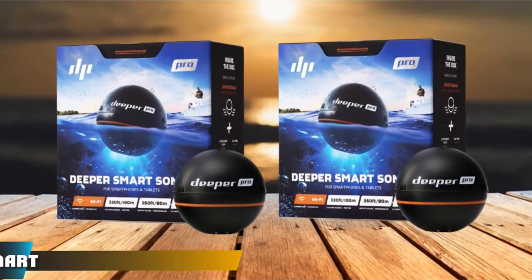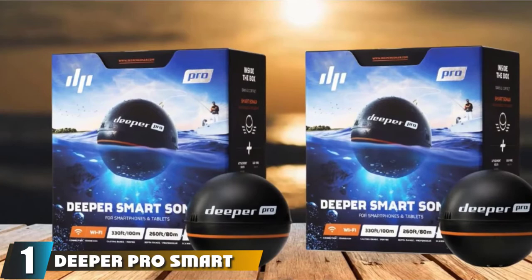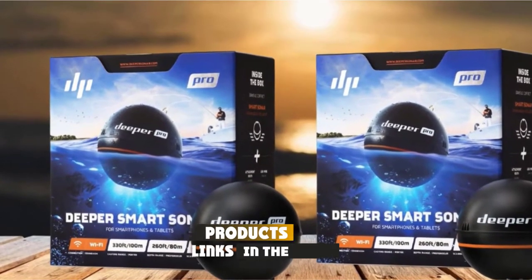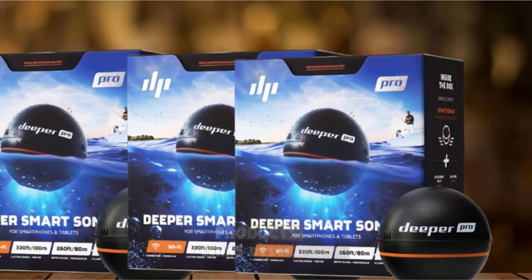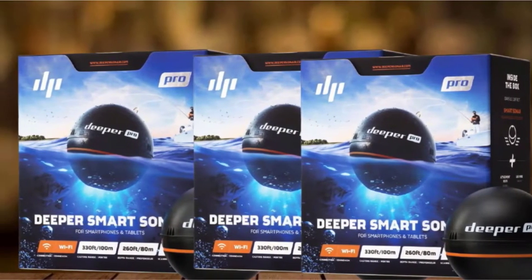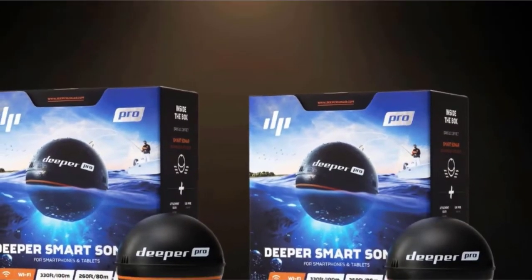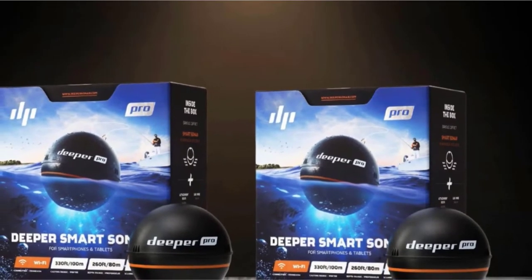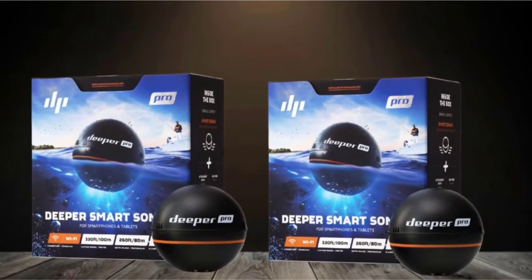At the first position of our list, we have the Deeper PRO Smart Portable Fish Finder. The Deeper PRO is the best fish finder under $200 overall, as it is a super versatile unit you can use in any fishing situation. Its ice fishing performance is top rated — you can drop it in ice holes to monitor depth and fish activity, as it can withstand temperatures as low as 4°F and has a nice fishing mode with a classic ice flasher and vertical display of data in real time.